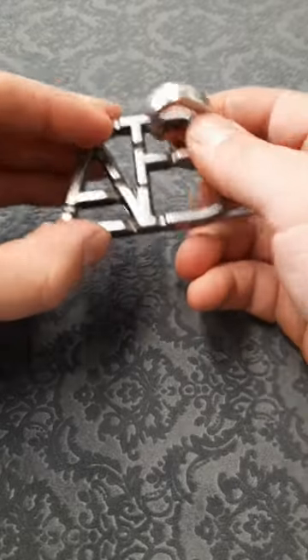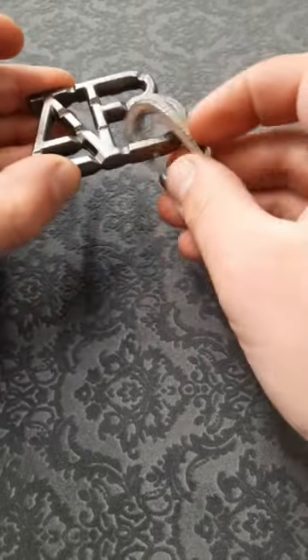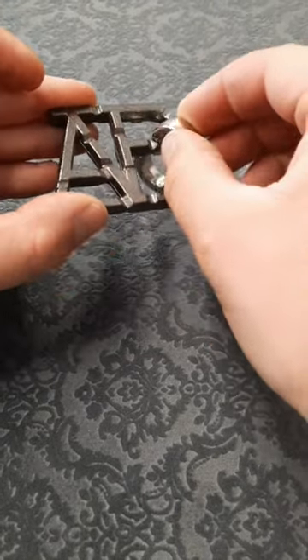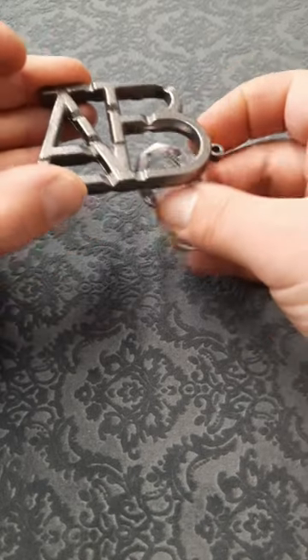We need to come back around the B and we're going to flip the C around. Come through the middle and finally you're in the right position to come off the middle of the B and solve.